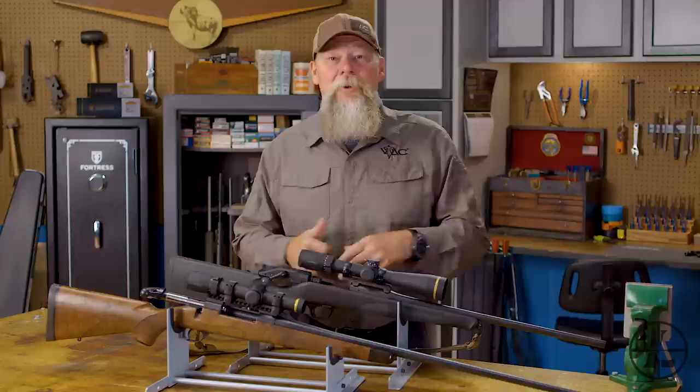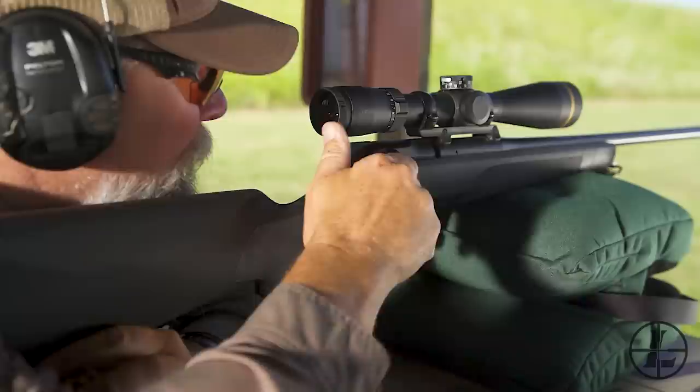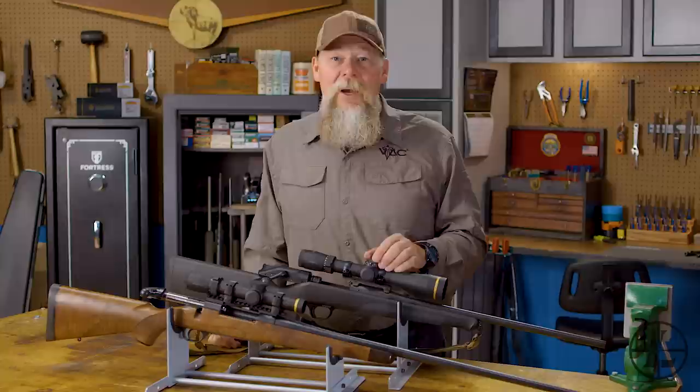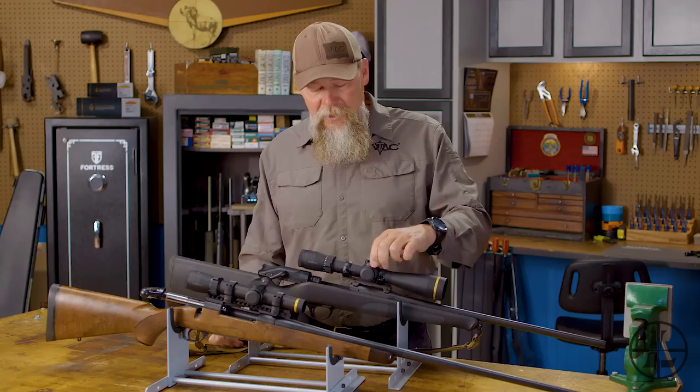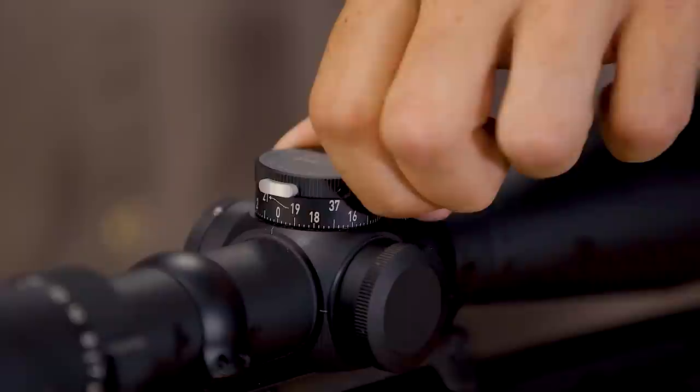Leupold's VX5 HD also comes with the capability of doing a two-turn, zero-lock CDS turret. With CDS, you can simply call up Leupold, tell them all the specifics on your load and your setup, and they're going to send you a dial that allows you to instantly dial to that yard line and make a good hit. With the zero-lock capability, you can go one turn, two turns — great if you have a rifle that doesn't shoot very flat, or if you want to reach out to longer ranges. When you come back to zero, it simply locks itself back in place.